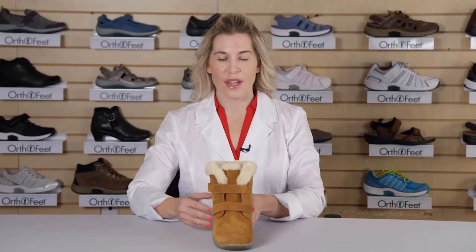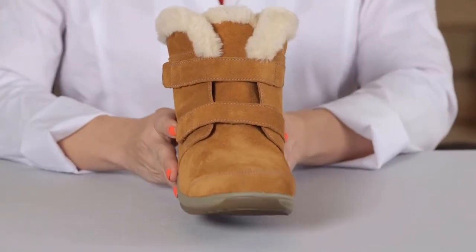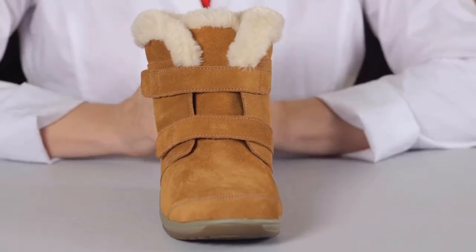The front of the shoe is designed with a wide and roomy toe box that offers free toe movement and helps to alleviate pressure on bunions and hammertoes.